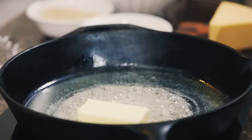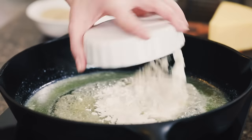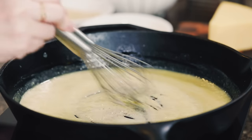We are starting out by melting a half a cup of butter in a 12-inch cast iron skillet. Put that over medium heat, get the butter melted nice all the way through, and stir in four tablespoons of flour. You want to use a whisk for this part so that you don't have any flour clumps and you make a nice smooth paste.